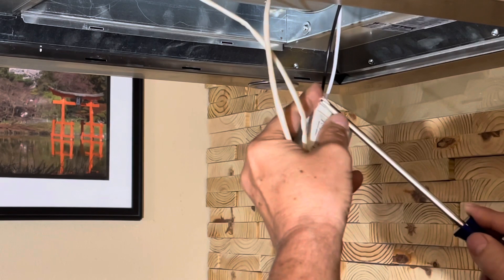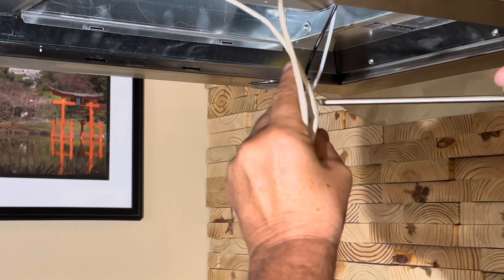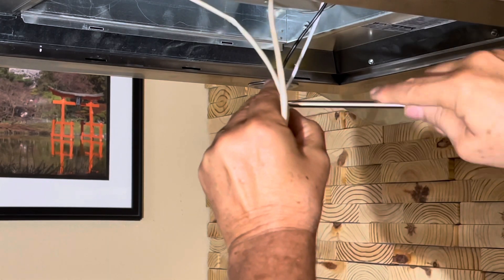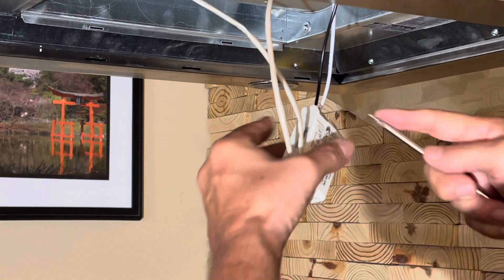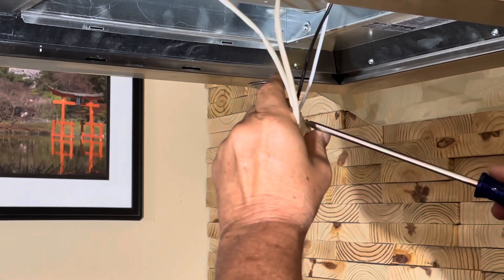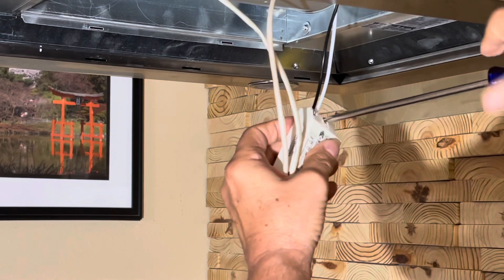We went days without having the light charge up enough to come back on. It starts slowly — a couple of hours — and then it'll work again. But eventually it gets to a point where it could be days before it powers up enough to come back on. In the long run, you're going to have to learn how to do this repair if you want to keep it for years and years.